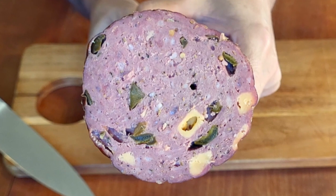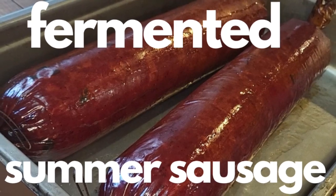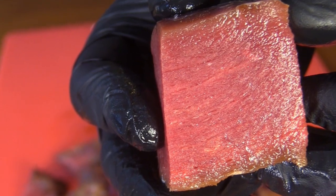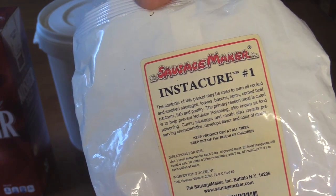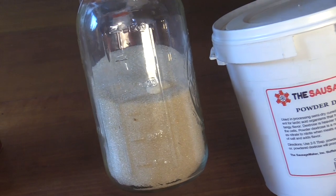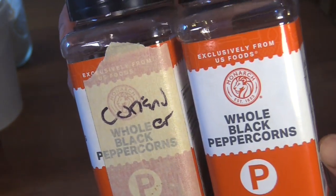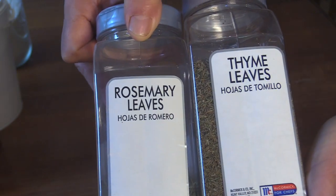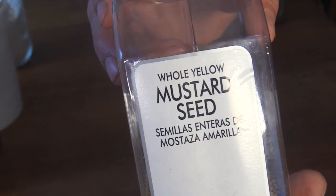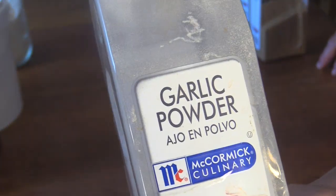This jalapeño cheddar venison summer sausage has a slightly different spice profile than my other jalapeño cheddar summer sausage because venison can be a little gamey. I'll be using kosher salt, Instacure number one to keep it safe while it ferments at room temperature, dextrose and sugar to feed the starter culture, black peppercorns and coriander which I'll toast and grind, rosemary and thyme to help cut that gaminess, and mustard seed which I'll toast and leave whole because I like the little pops they give. Also a little bit of garlic powder.